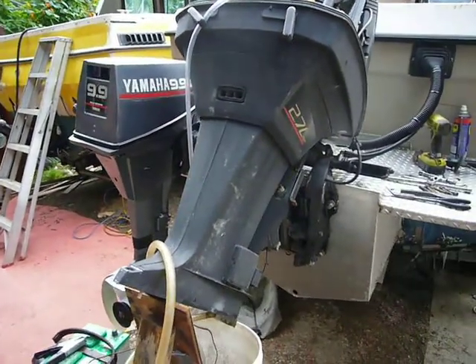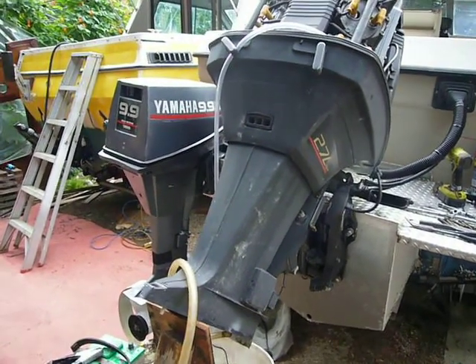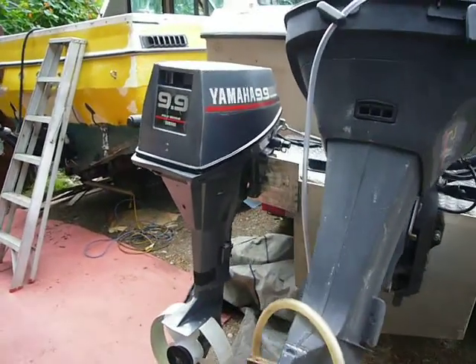I'm also doing an impeller replacement. It's been about five years, and the impeller looks curled, so I'm putting a new one in there.